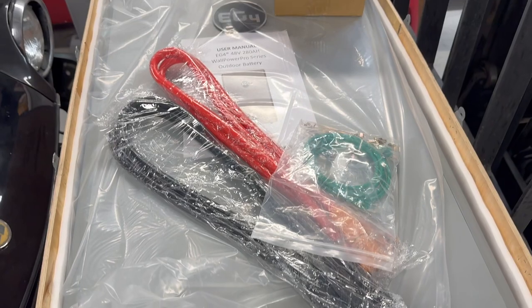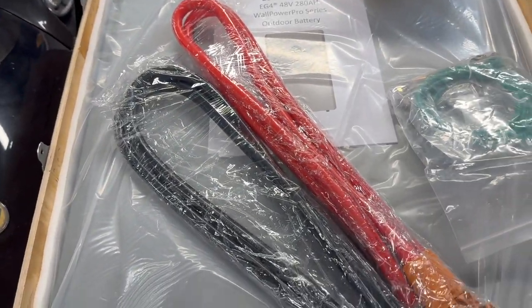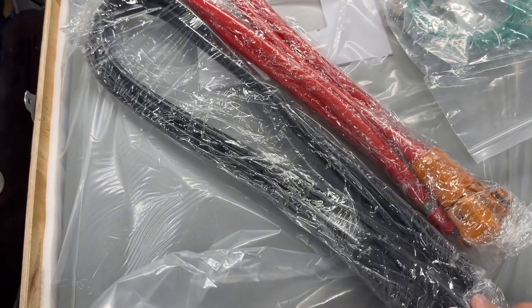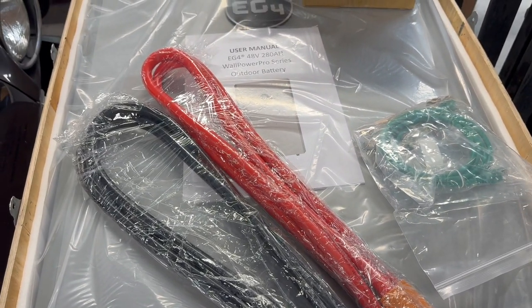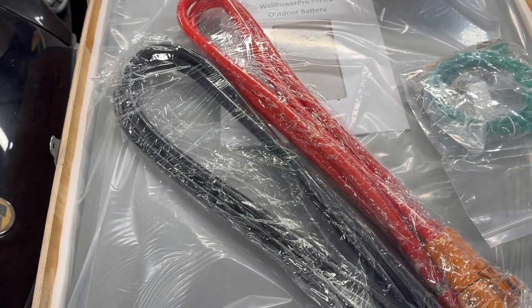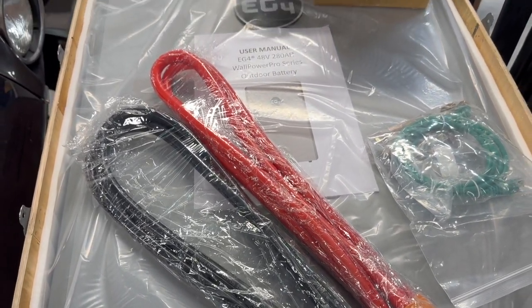Here are the batteries. We have two of them here. They came in a very nice crate. I have the communication wires that will go between the two batteries, and then these are parallel cables that I'm going to connect to the batteries themselves — the other ends are unterminated. I'm going to put connectors on them and wire them into a Lynx distributor with a 400 amp fuse, but I'll check the EG4 manual to see what they recommend.